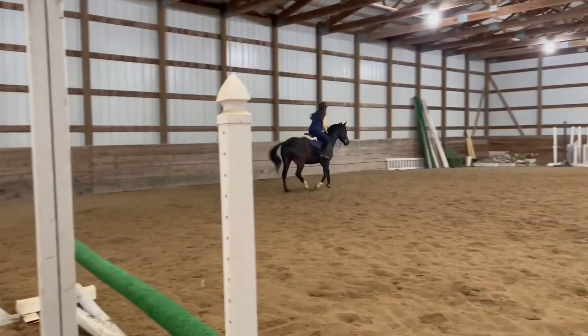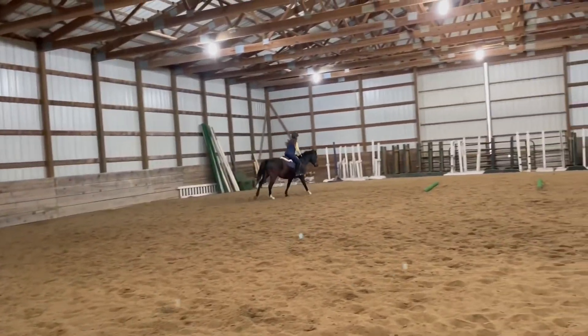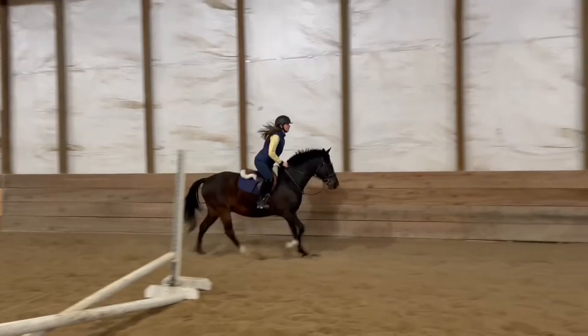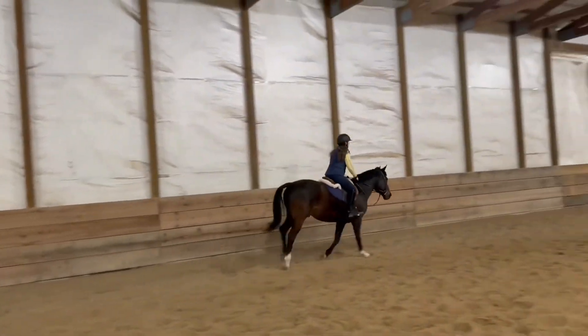Then after trotting I began cantering and going through the orange cones, just to practice my steering, because I'm still getting the hang of steering at the canter.